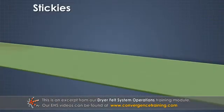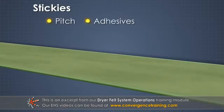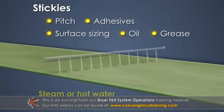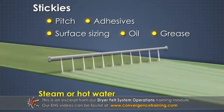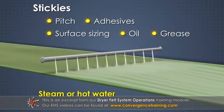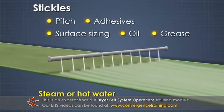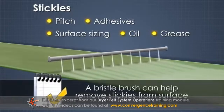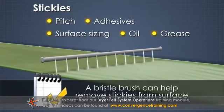Stickies and other organics, pitch, adhesives, surface sizing, oil, and grease are harder to remove. High pressure steam or hot water showers, with or without cleaning chemicals, can help remove organics from felts. A bristle brush can help remove stickies from the surface of a felt.